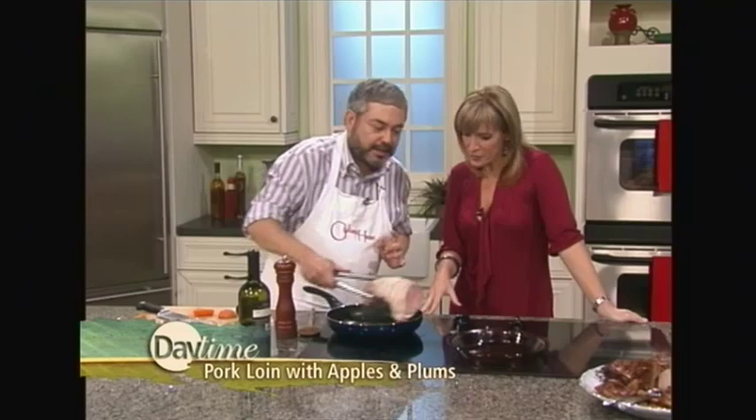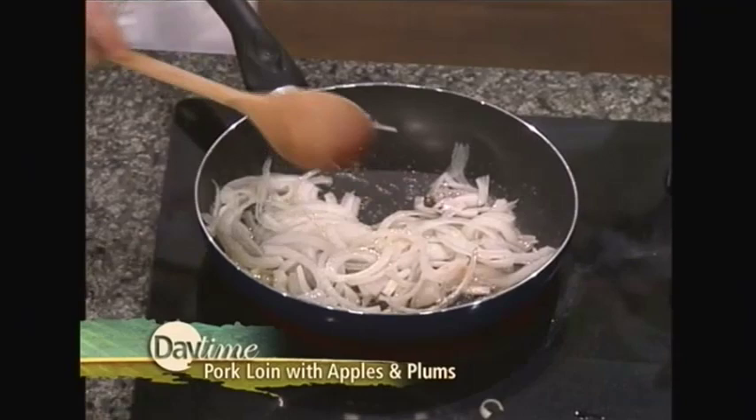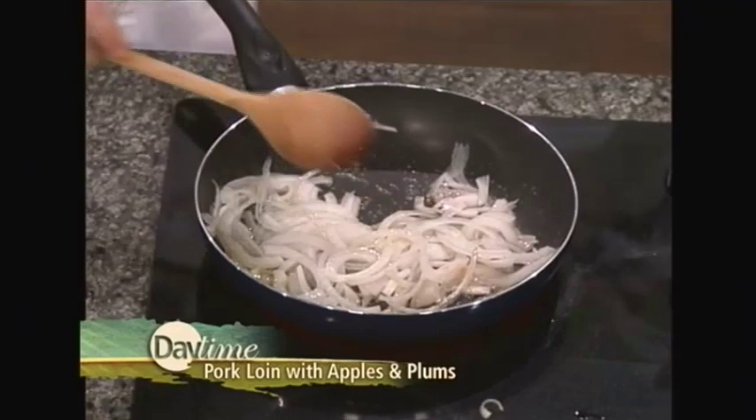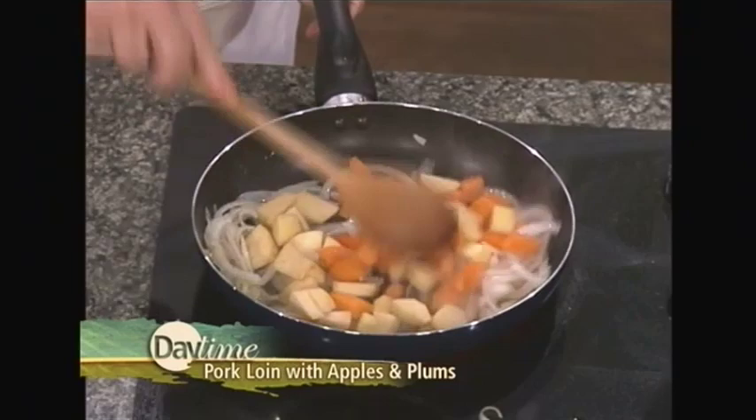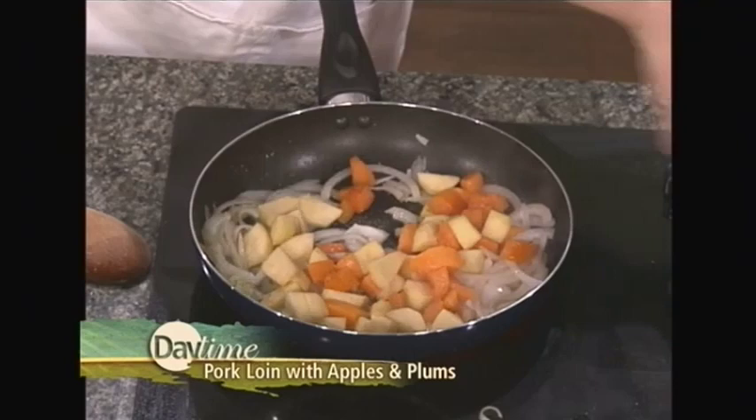We're going to put some onions in. If you only have one pan, you take the meat out, then put your onions in. Then I saute the onions until they get a little bit brown. I'm going to put my fruit — this is the apples and the apricots — and stir them around a little bit. I'm going to season them with salt, and also season our pork with salt now that it's come out. Because if you season it when it's searing, it releases moisture and it won't sear. A little bit of pepper.